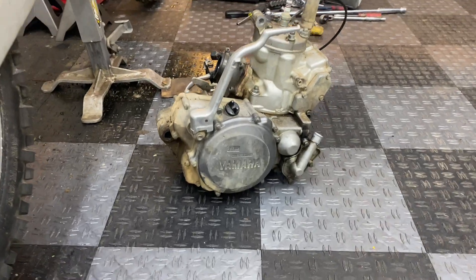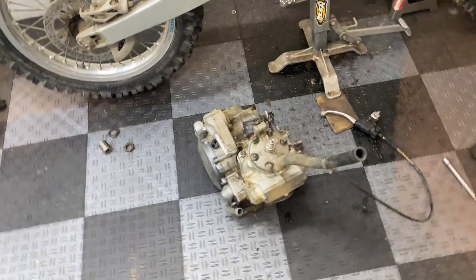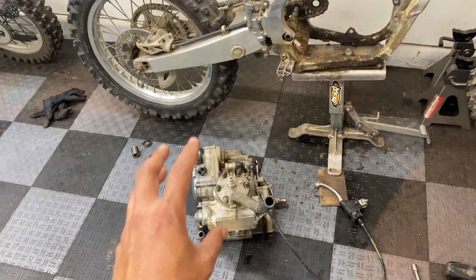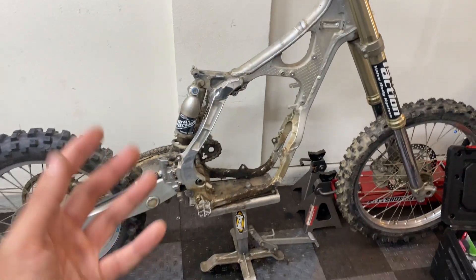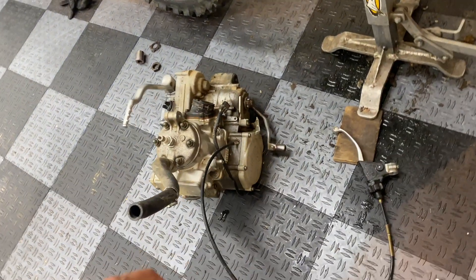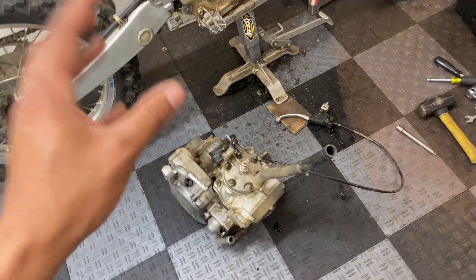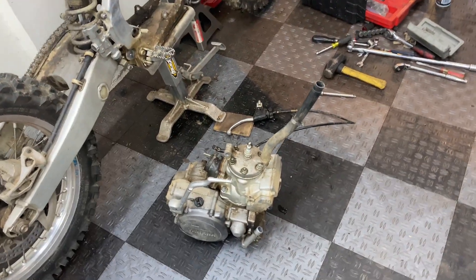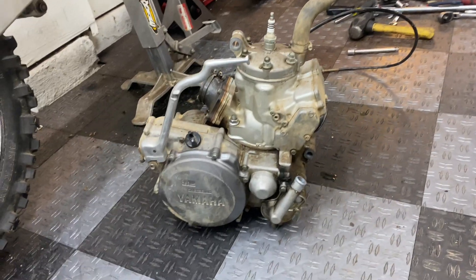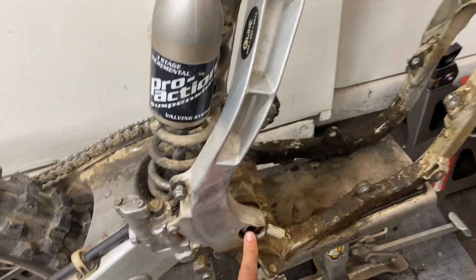Alright guys, there it is. Finally got the two-stroke out. That was honestly a little easier than I thought it would be. This is my first time ever pulling out an engine from a dirt bike or a motorcycle in general. I'm used to cars where it'll take me all day to pull a motor out and have to get a cherry picker, but I was able to do this pretty much all by myself and lift it out by hand. It's probably like 50 or 60 pounds. And I just reinserted this swing arm bolt to hold everything in place.